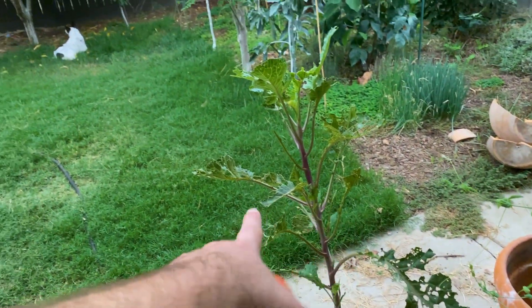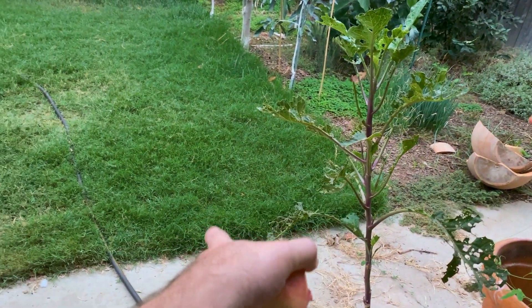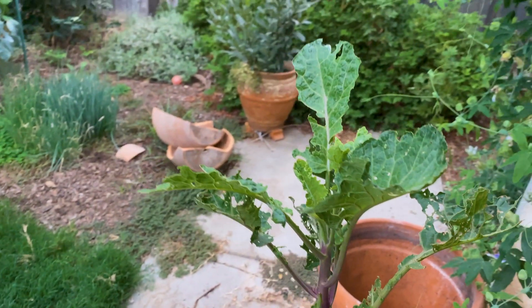I should have pruned it back over here to let it get bushier, but it's okay. Sooner or later what's going to happen is it's going to fall over, ruin the ground, and just snake and come up a little bit. So, purple tree collard.